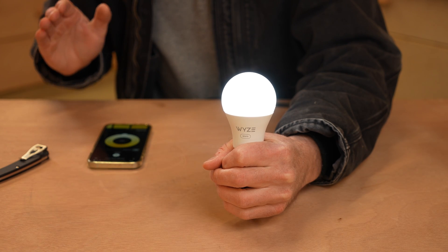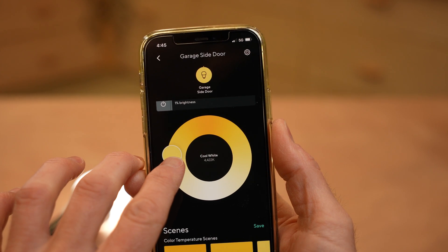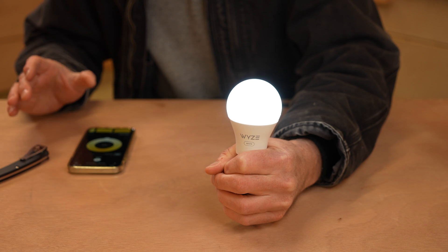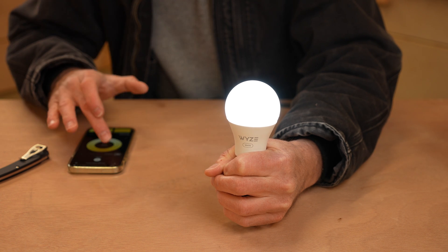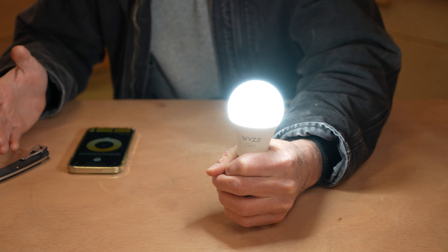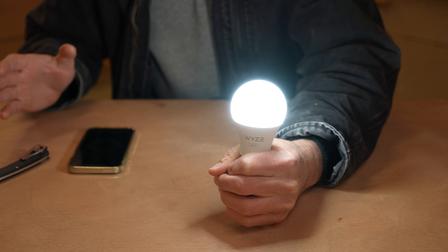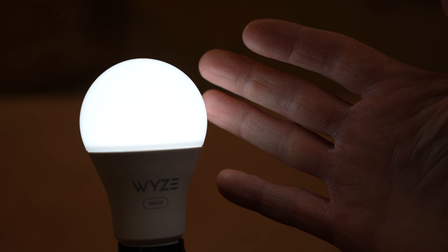I just paired this bulb with the Wyze app, and here's what that app looks like to control the color temperature of the light as well as the brightness. You can obviously dive much deeper into the app to control all kinds of automation. What you're seeing right now is only 1% brightness at 6500K. If I turn the brightness all the way up, that's 100% brightness, and that is pretty dang bright. It says on the box that the max brightness of these bulbs is 800 lumens, which is pretty dang good for an LED bulb.